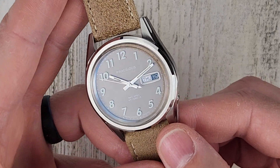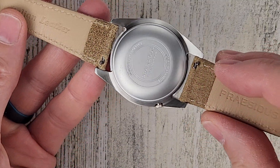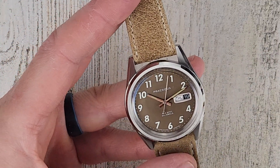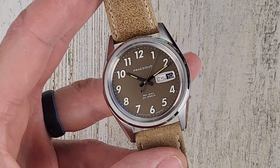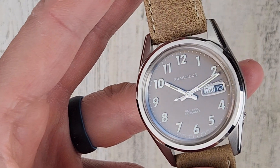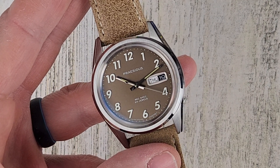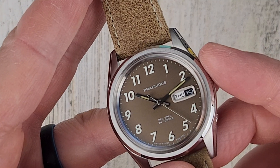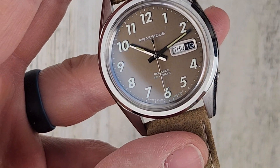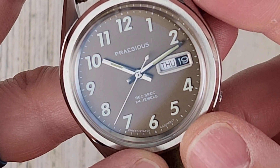I do like that mismatched color on the date window — it looks neat. The leather strap is very comfortable with a quick release. Overall I like the styling of the watch. At 38 millimeters it's a good size for this type of watch — I believe the original was about 36mm. All 11 indices are lumed, and we have lume on the hour and minute hands. The watch also features American assembly, which I really appreciate — all of their watches have United States assembly.